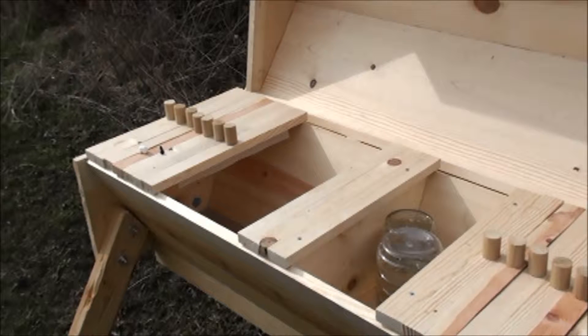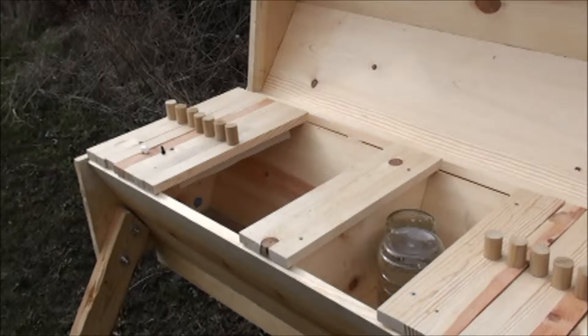Welcome back to the second beehive. Hopefully this one goes smooth. The first one, whatever did, seemed to go okay.